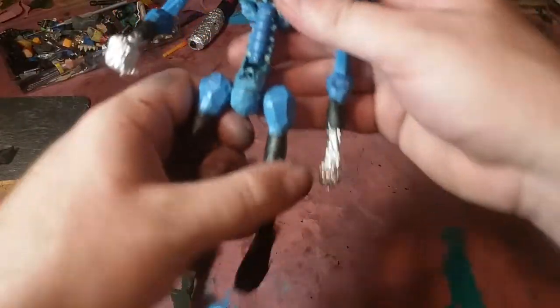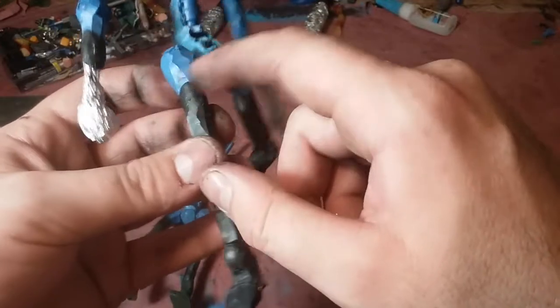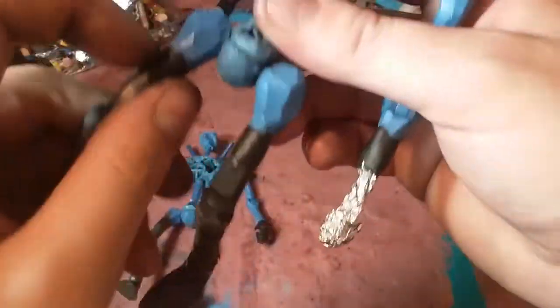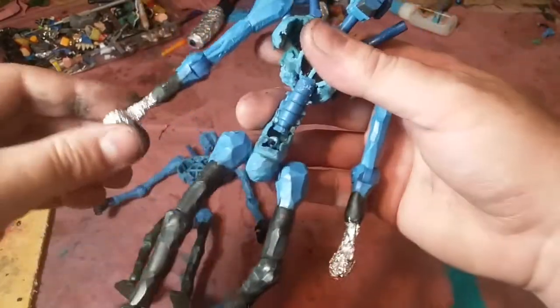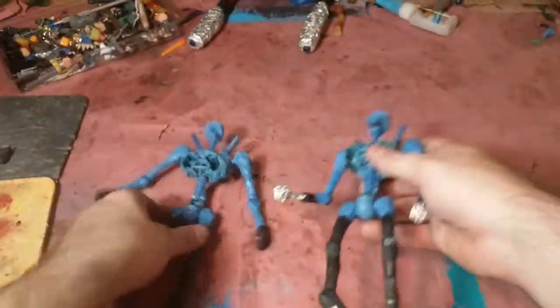Anyway, I trimmed everything down. In the previous video I showed how I would notch these down, trim it down, notch it out, then super glue it, and then put a little bit of clay in there and let that dry. Because once that's on there, that leg's not gonna pop off unless you break it off on purpose. Same thing here - I notched it out, trimmed it down, and stuck some aluminum on there with some clay, and let it dry. I'm using these hands for something else.